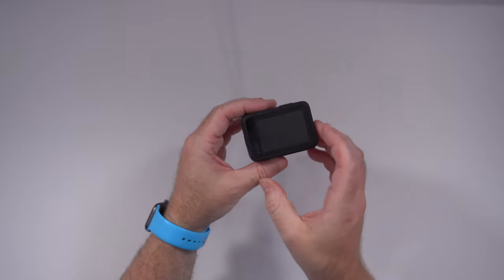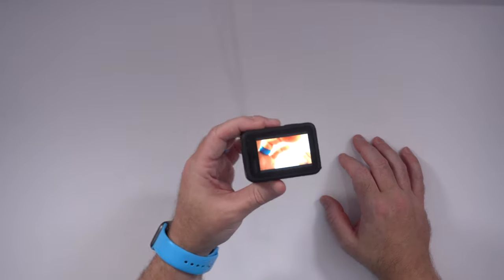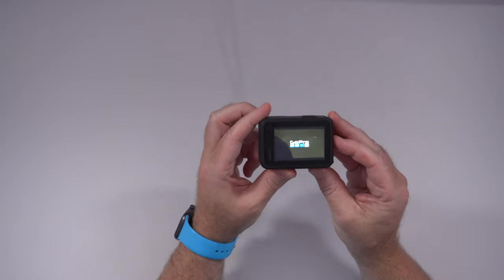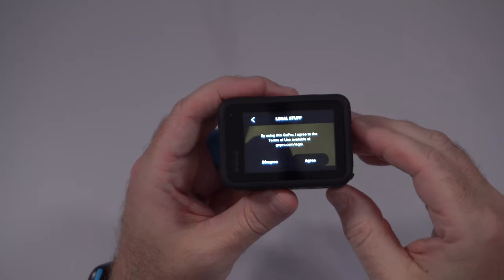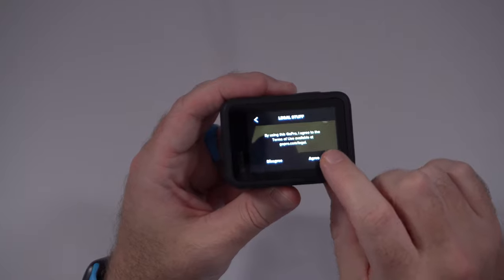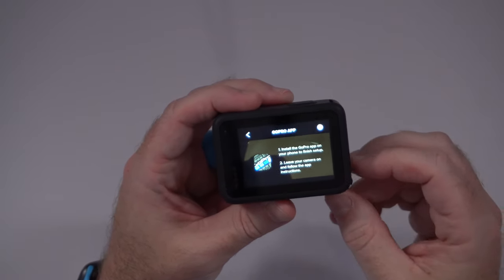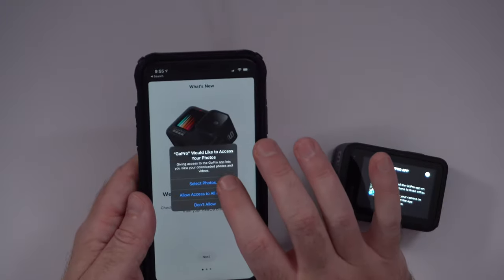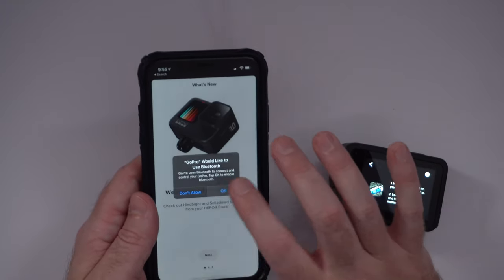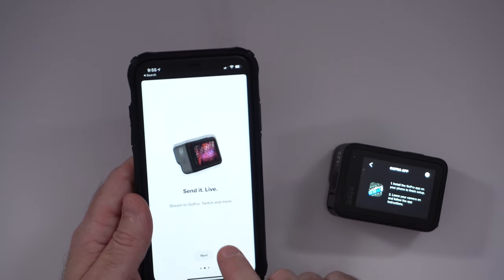Let's go ahead and power it on and see what it takes to navigate the interface. It says GoPro, it's asking for language — English. By using this, I agree to the terms of service, uses GPS. Install the GoPro app to finish the setup — not a huge fan of that, but I have gotten used to it and luckily I do have the GoPro app installed. It says GoPro would like to use Bluetooth, but it already says here 'welcome to the Hero 9 family,' so presumably it's already detected it.